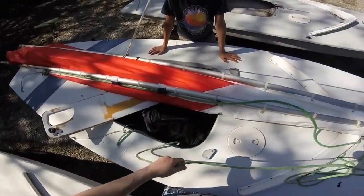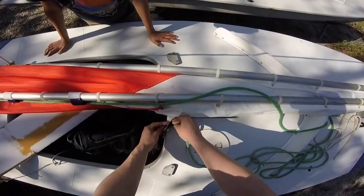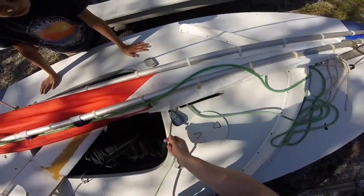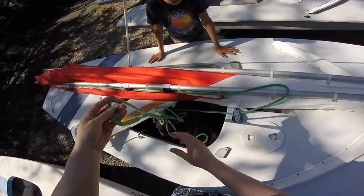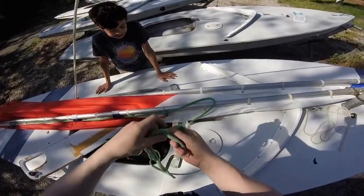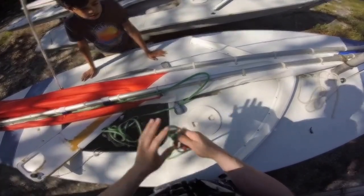Next, take your main sheet and run it through the ratchet block, making sure you're going around the correct direction. This one is a free block so the direction doesn't matter. Then tie a stopper knot — this will make sure the main sheet doesn't pull through when you're sailing.